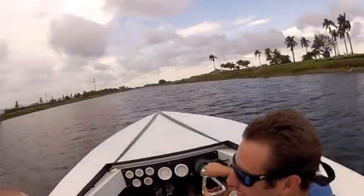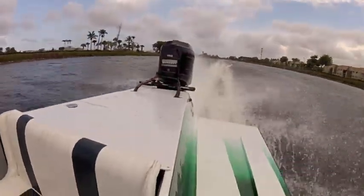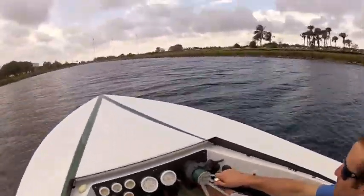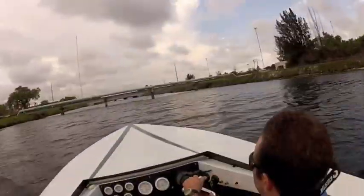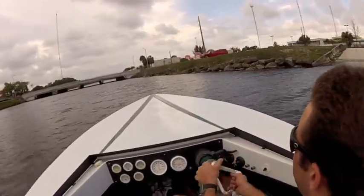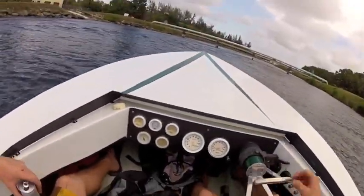Woo! Yee-haw! We got a crash! Woo! Come on! Woo! The end!